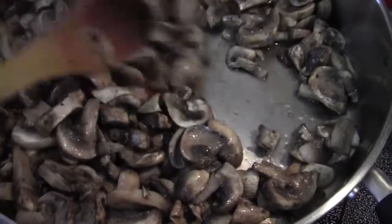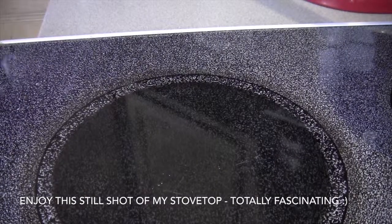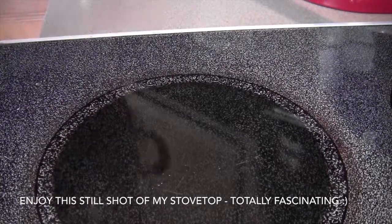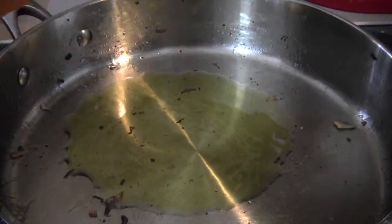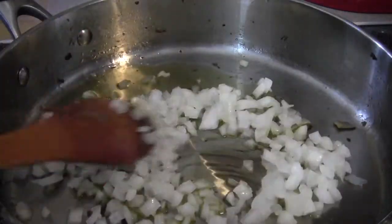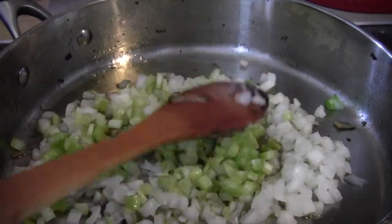The mushrooms are looking really nice. I'm going to take them off the heat and turn the heat back up because I want to cook the onions now. These are really sweet onions — you can use shallots or something sweet. Put the rest of the olive oil in and turn the heat back up.